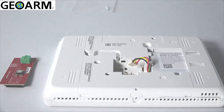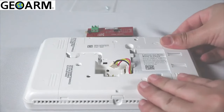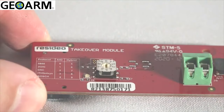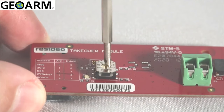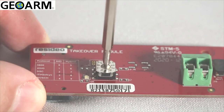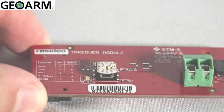Now we will configure and install the wireless takeover module. On the wireless module, use a jeweler's screwdriver to rotate the arrow to the wireless sensor type that is used in this location. In this example, we selected 5800 series wireless.